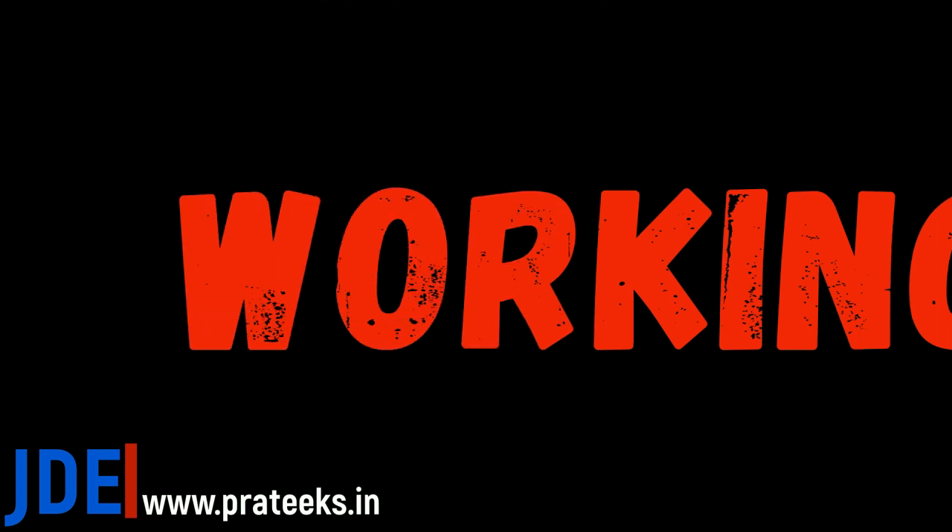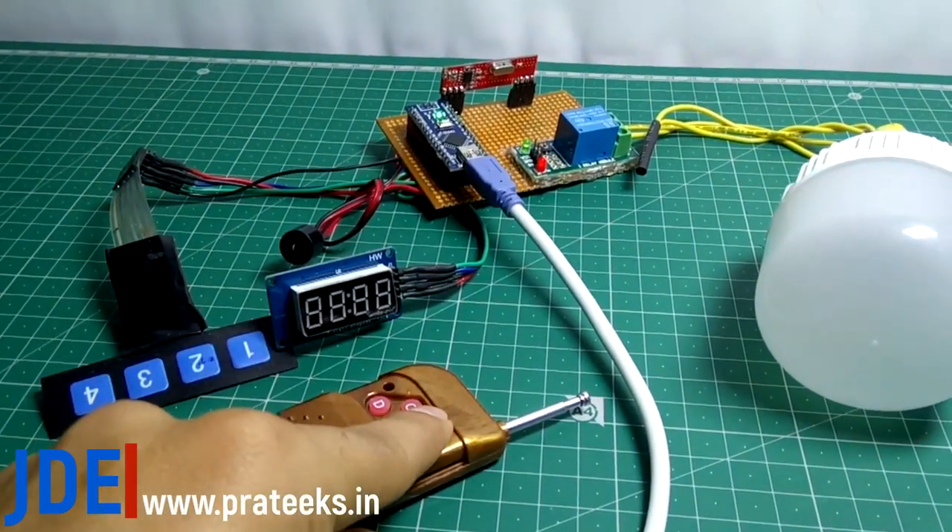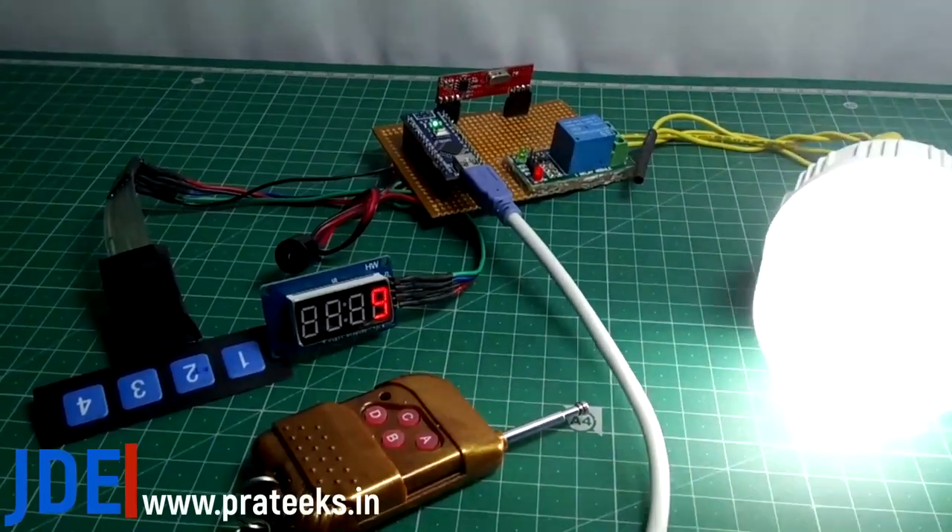Now I have all the components and I'm making all the hardware. Okay, let's go and see the working of this project. This is the total hardware. When I press the A button, the timer is set to 10 seconds only.